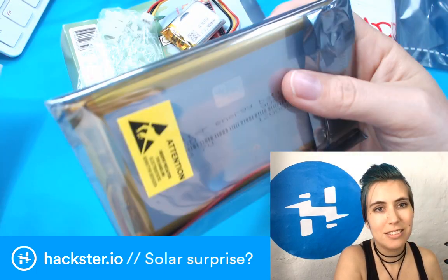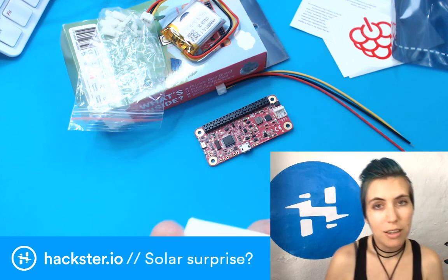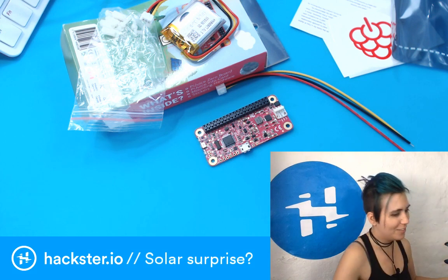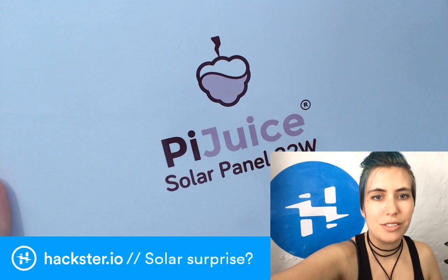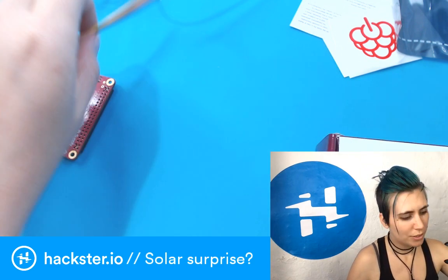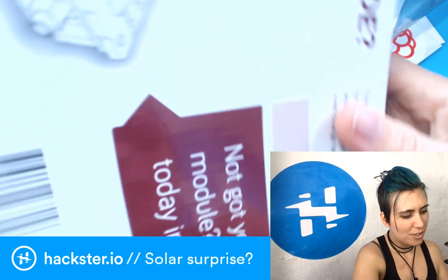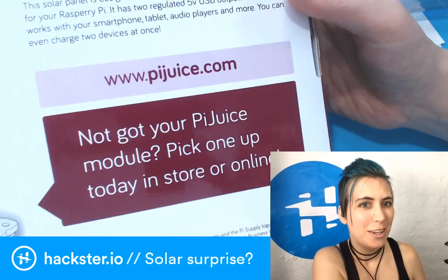It's a large battery. You could leave this out for ages — not just on a single charge but perpetually — if you hook it up to the last thing in the box, which is a PiJuice Solar Panel, 22 watts! A Pi Supply product with that same maroon coloring. On the back it says: 'What's inside — solar panel, USB cable, and user manual. Not got your PiJuice module? Pick one up today in store or online.'